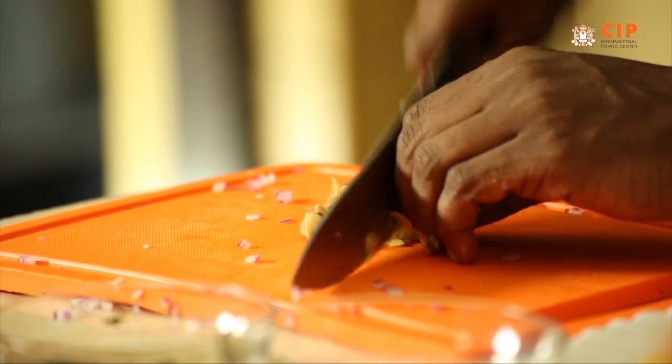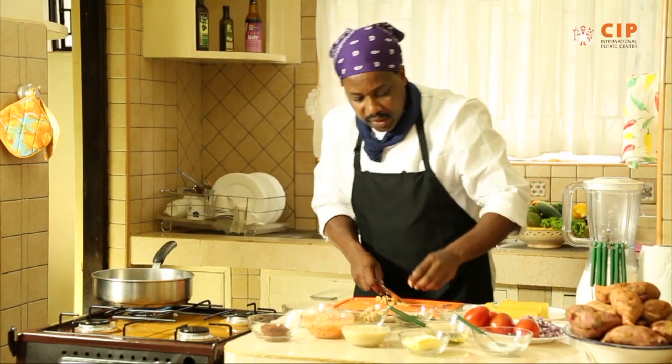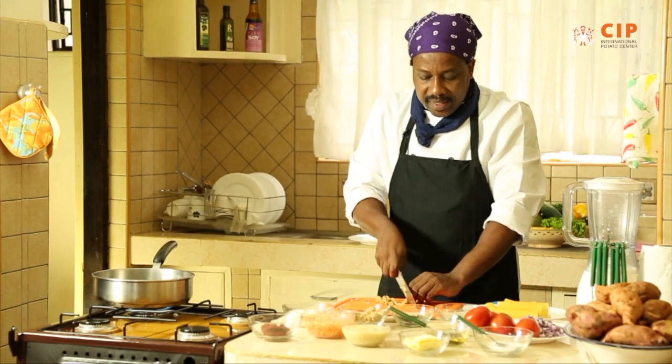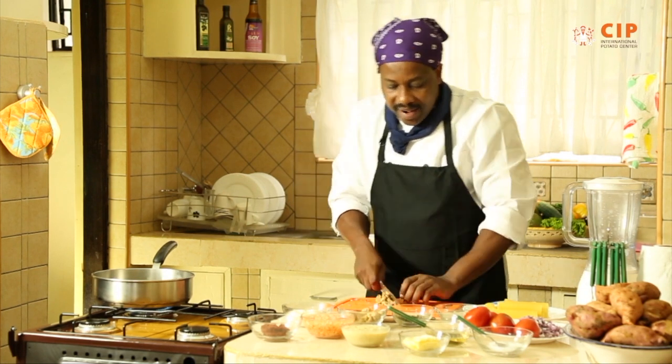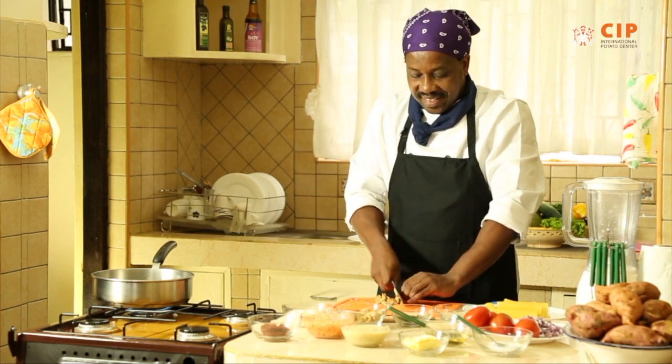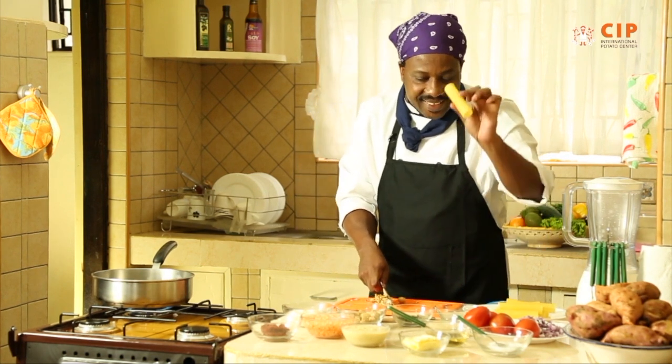So when you combine the mushroom, you're combining the spinach, you're combining with the orange flesh sweet potato — you realize, including the pasta now, you realize you're putting in so much natural goodness into a very simple pasta like this.